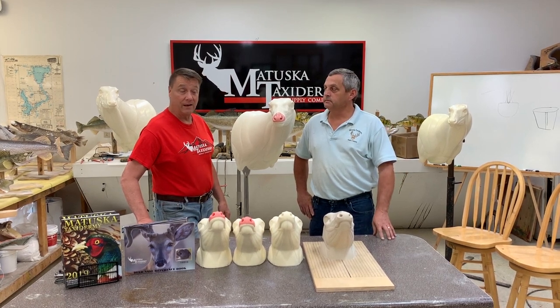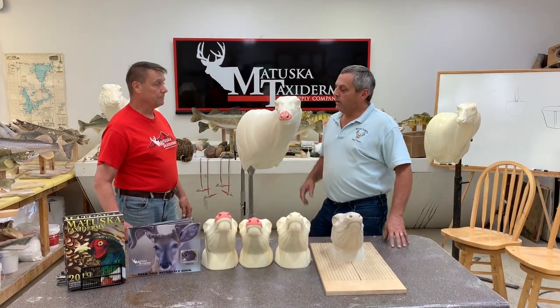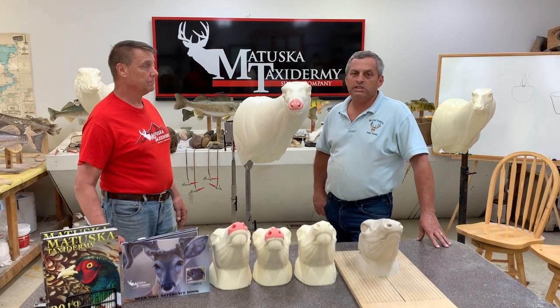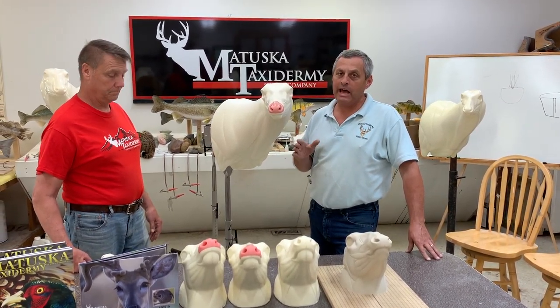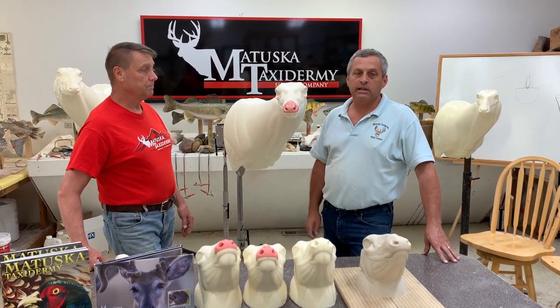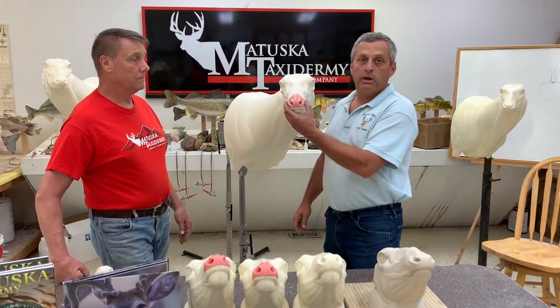Well, Brian's here today with us. Tell us what you got new. Just through competing across a few of the state shows and judging this year, I got a lot of requests for a change-out nose for Mule Deer because there's not a lot of that available. So with some of my castings and things that I've collected over the years, we've come out with a new system that we're going to be offering.